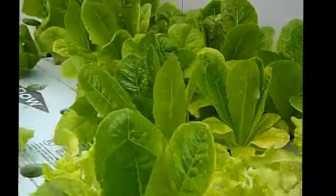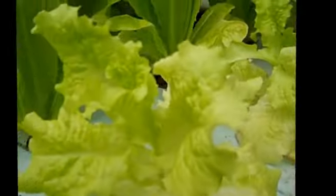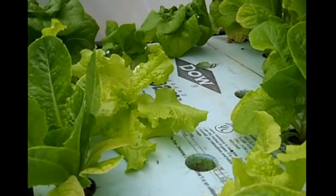This is what they call Giant Caesar lettuce, doing really good. I've got some kale back there and some Black Seeded Simpson as well. My iron was really low.